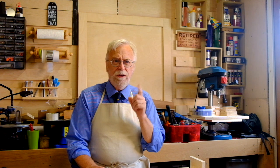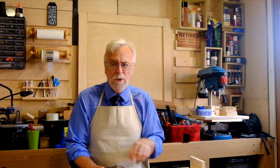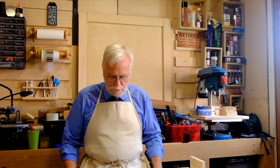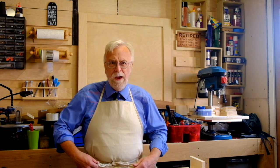Right, first things first — change of attire. This is the attire of a proper bench joiner. Notice formal shirt and tie, although for practicality the tie is usually tucked into the shirt so it doesn't drop into your glue pot when you're boiling it. And a proper canvas workshop apron. Just two pockets to catch the sawdust, tied up round the back and tied in a bow at the front. No fripperies.